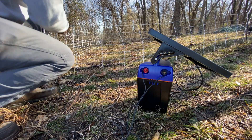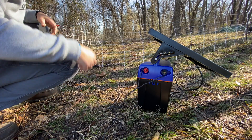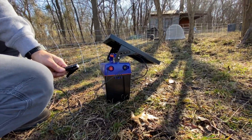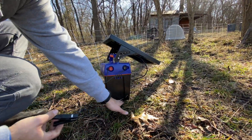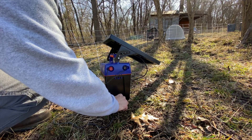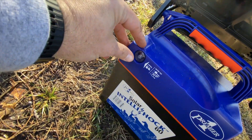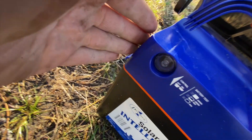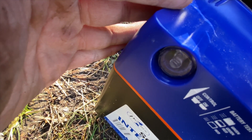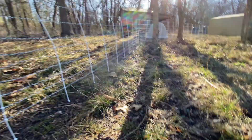Orange goes to your fence — make sure your system's off. The black you actually connect to your ground spike. Pull a little dirt away from there, make sure it's on there real good. Then you've got your on button. I can hear the fence popping a little bit, so I know something's affecting it.